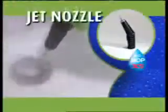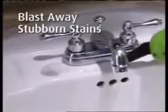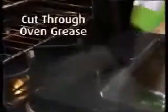Your X5 turns into an amazing handheld steamer. We'll also send you the jet nozzle with attachable nylon and wire brushes at no additional charge. Blast away stubborn stains in the kitchen or bathroom, or use the brush nozzle to give you extra scrubbing power for the really tough stuff.